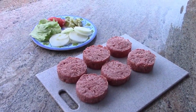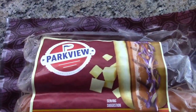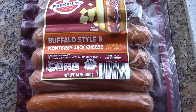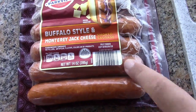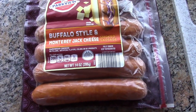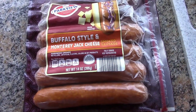It added a nice dimension of flavor. So I think we're all set here, and we have some strange hot dogs we're going to grill up also — from Aldi, the Parkview Buffalo Style and Monterey Jack Cheese smoked sausage. They're not hot dogs, but they look like them. The package is open — it's delicious. I said this is right up the Shark's Alley, because Buffalo and Cheese — I mean, that's like two of the major food groups right there.